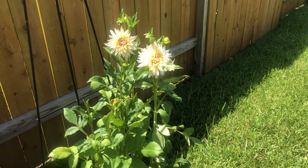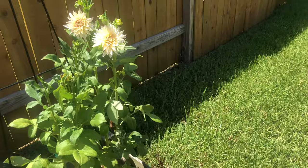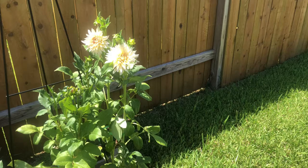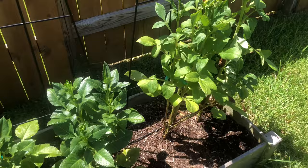These are my café au laits, which I'm in love with. I love the beige and blush combination on this one — it's one I'm going to try to dig up and save over the winter to see if I can save the tuber and plant it next year. I might leave another one in here as an experiment to see if it makes it.